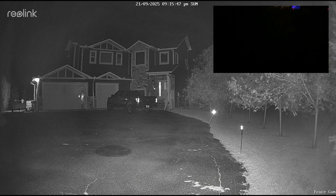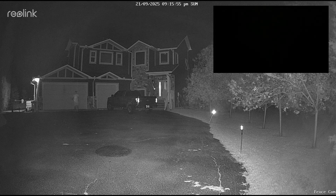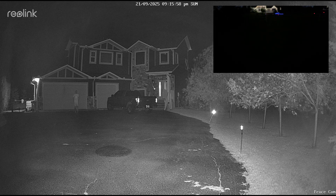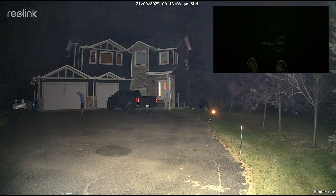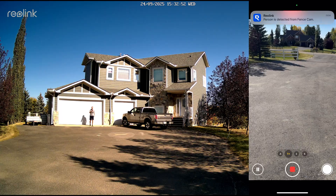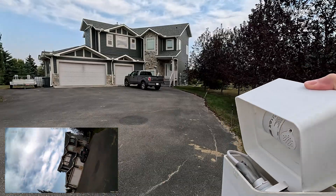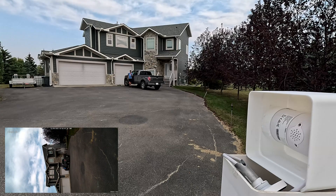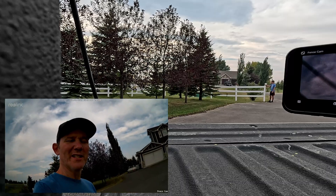Let's do some more distance testing — let's see when the camera starts to pick up motion and turns on the spotlight at night, and I'll also get a notification. At 60 feet the camera does not yet trigger. At 50 feet the camera triggers motion detection. Next we're going to do the same test by day — at 70 feet it picks me up right away. Up next, audio: I obviously won't be using this camera for two-way communication out here in the fence post, but I'm going to remove the cap so the mic and speaker are exposed. This is what the speaker sounds like on the camera, and here is an audio test of the camera's microphone.